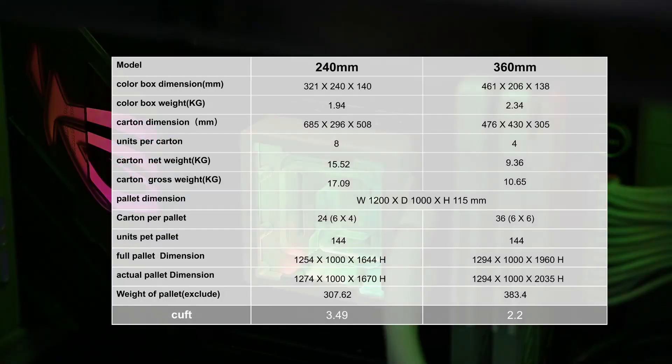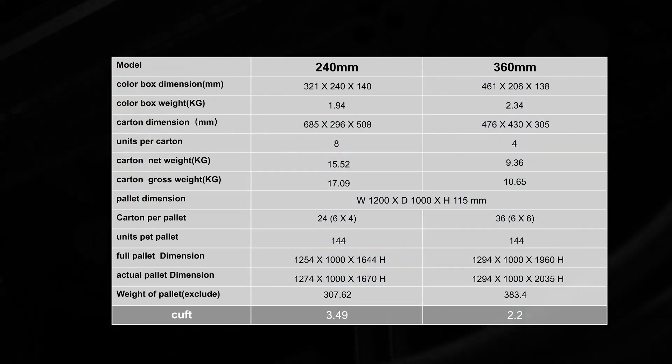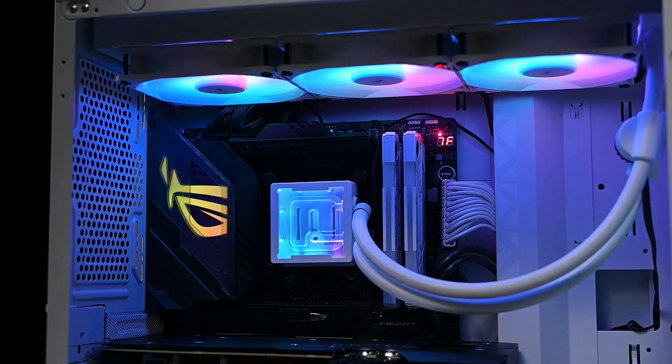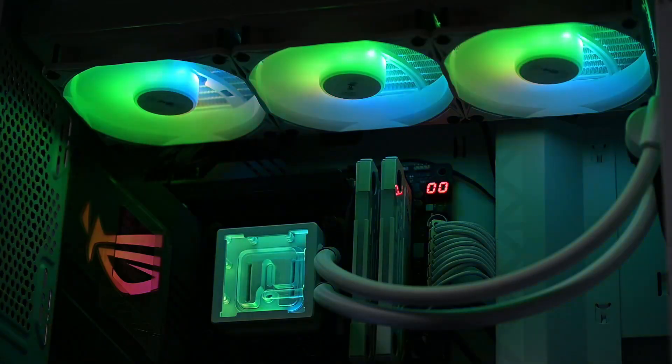For further details and additional tips, refer to the Bitfenix Cube 360 or 240mm specifications on the screen. Feel free to choose your preferred installation sequence based on the actual radiator setup. Best of luck with your installation.